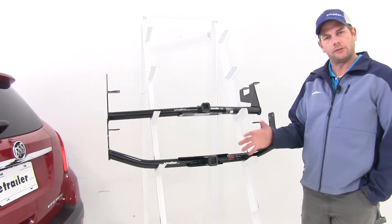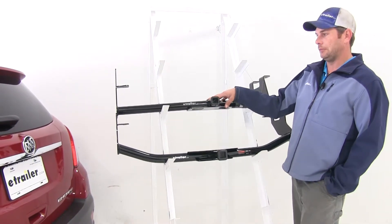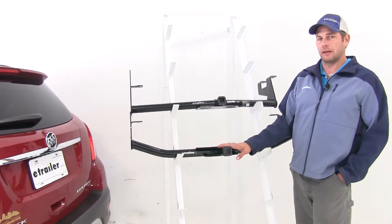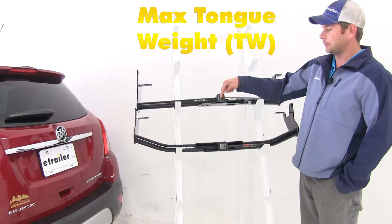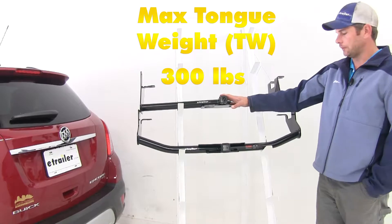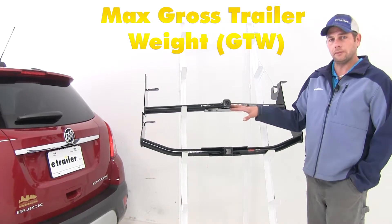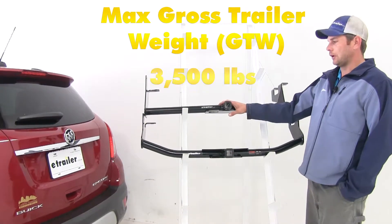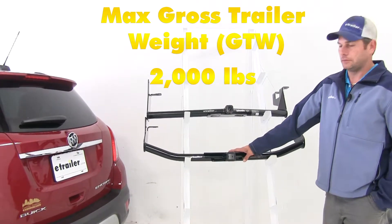That's kind of a unique situation, because the Draw-Tite actually has higher weight ratings — they've built it to be a little more sturdy than the Curt, which makes sense since this is a Class 2 hitch and that is a Class 1. The tongue weight rating — the maximum downward force in our receiver tube opening — is 300 pounds on the Draw-Tite and 250 pounds on the Curt. The gross trailer weight rating, which is the total weight of your trailer and anything loaded on it, is 3500 pounds for the Draw-Tite and 2000 pounds for the Curt.